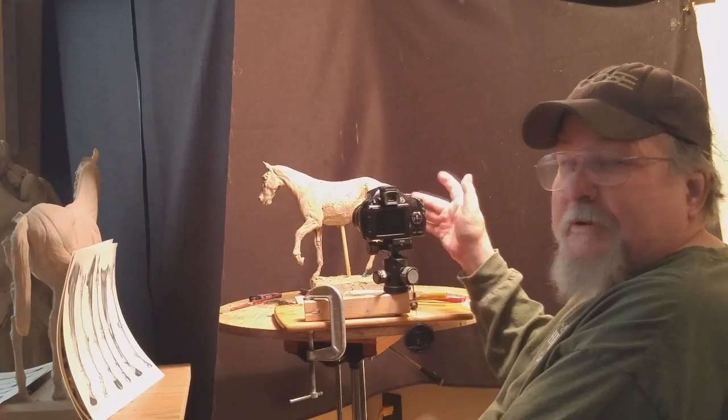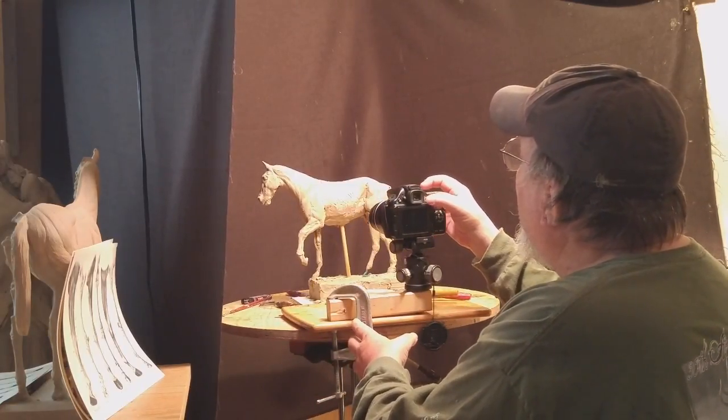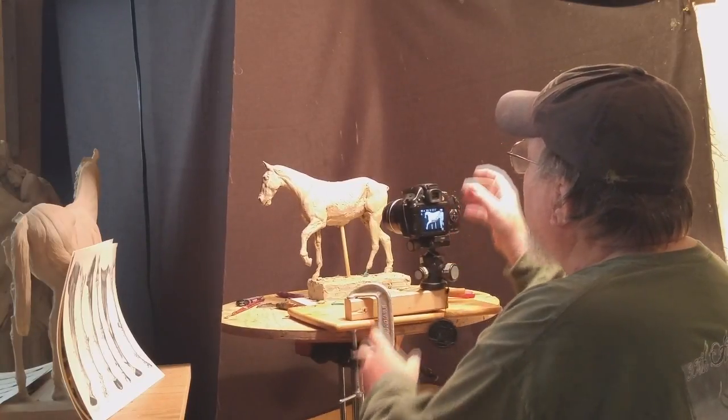Hold on, I've got my camera set up and video. There we go.